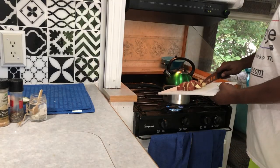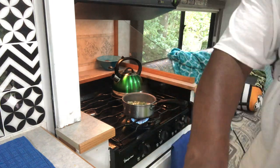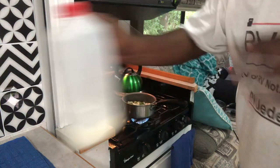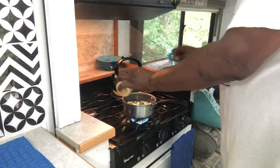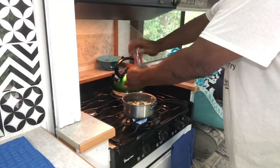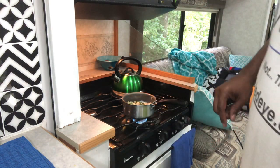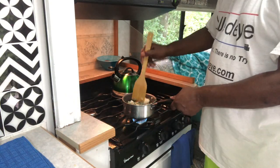Next up is time for the potatoes, and these are really easy to do. I'm going to cube up some potatoes — I'm using new potatoes this time. We'll get them into the water, get them boiled. Once the boiling is done, I'm going to leave a little bit of the water in, add in some butter, some milk, some garlic, some basil, and then just kind of mix everything together and get it nice and consistent. Then I'm going to finish it off with a little truffle oil for flavor.